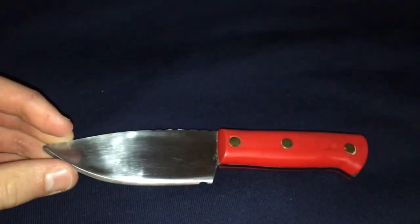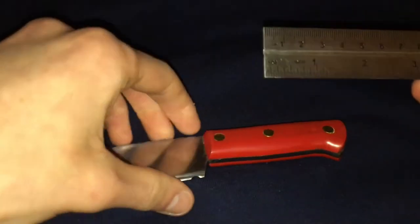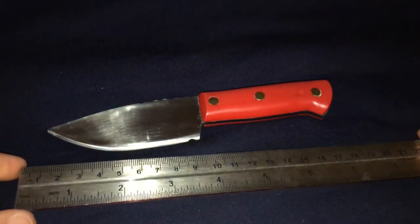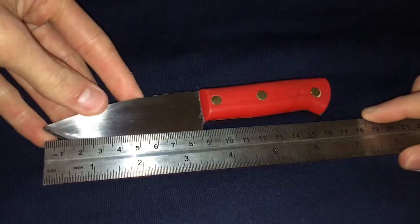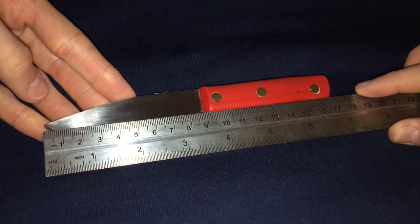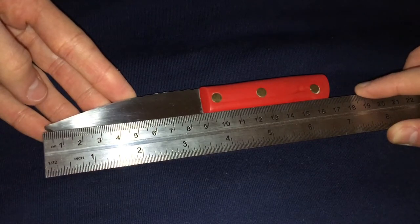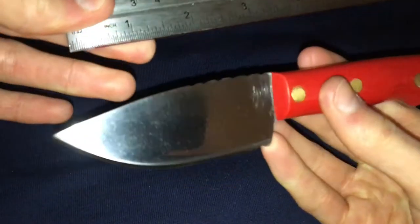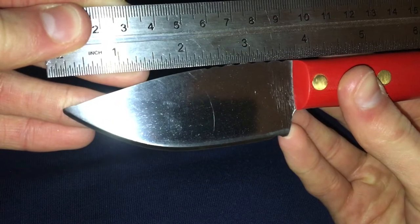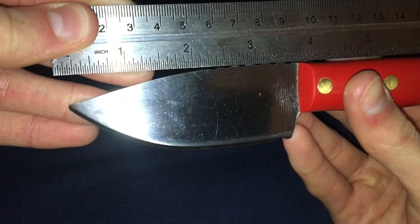I'm going to grab a ruler so we can do some measurements, because I know a couple of people are going to be interested in how big these are. On this one here, measuring from the tip to the base of the handle, we're looking at about seven inches — give or take, about six and three-quarter inches. I'd just say it's roughly about seven inches.